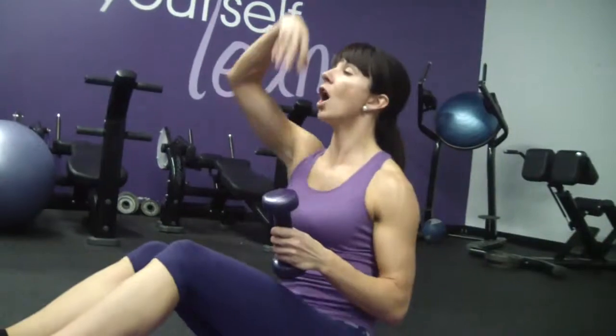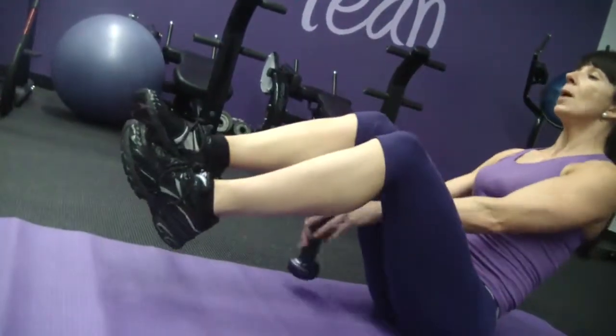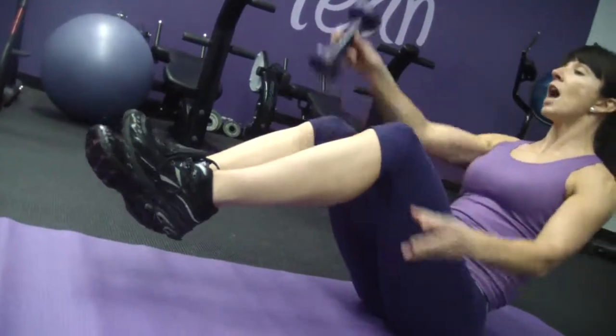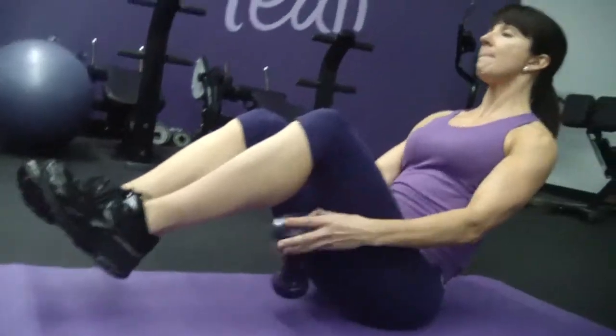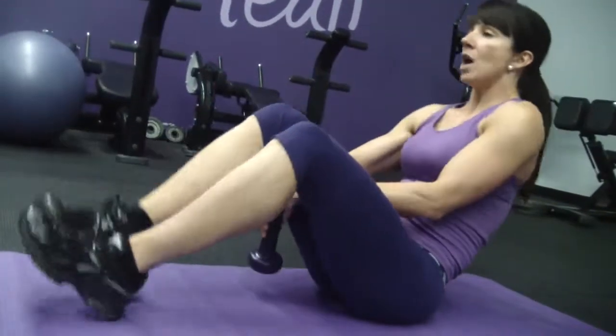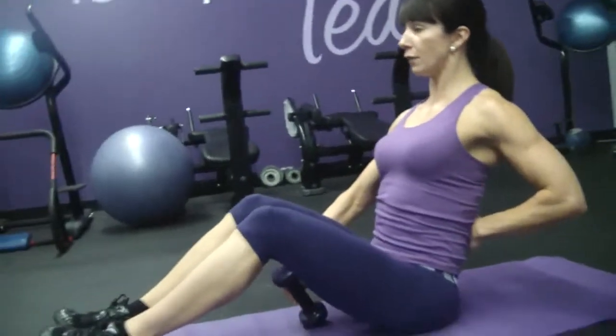Keep yourself nice and tall. Chest is open. Minimal rotation — notice how there's minimal rotation in my hips. I'm not dropping my heels to the ground. I'm keeping them nice and high. My chest is up, my shoulders are back, and I'm not arching my back. You don't see a hump back — you see a nice and flat back.